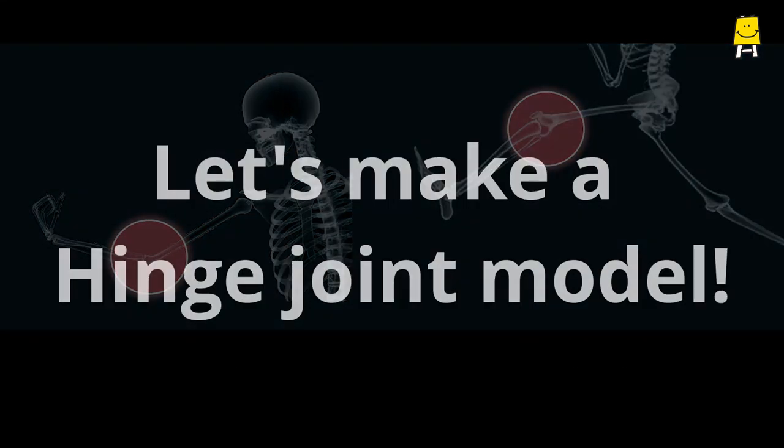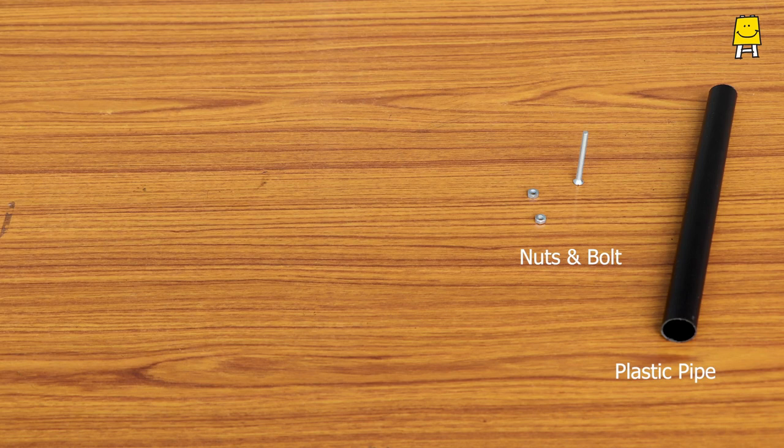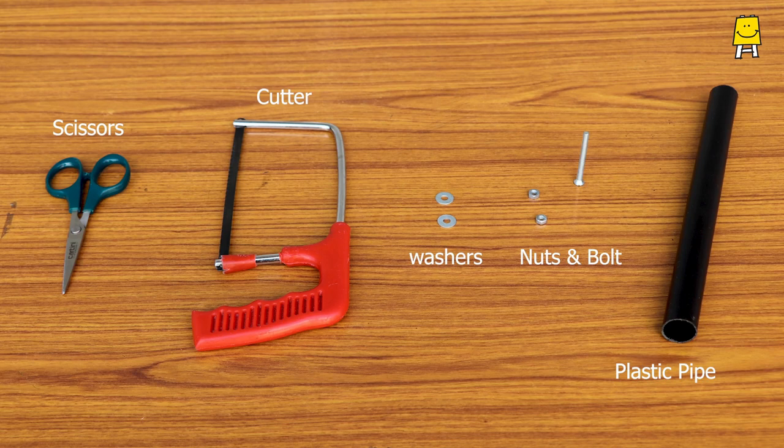Let's make a hinge joint model. We need a PVC or plastic pipe, nuts, a long bolt, washers, cutter and scissors.